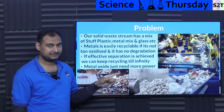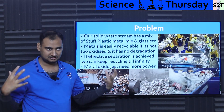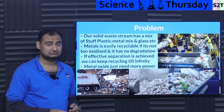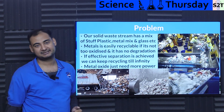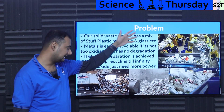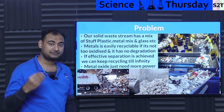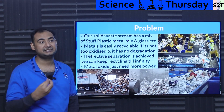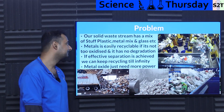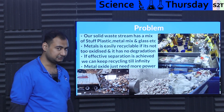Now, if effective separation is achieved, we can keep recycling infinitely. The consumption that humanity has is huge — but is that a problem on its own? No. We can consume as much as we want as long as we can recycle it. If we do not recycle it, then we have a problem. Our mixed waste stream is creating an issue. That's why we need separation — at least separating metal, because metal is expensive enough where it makes cost-effective sense.